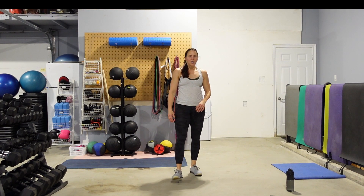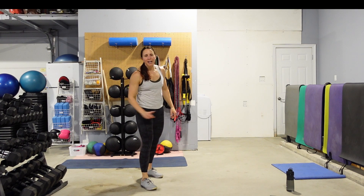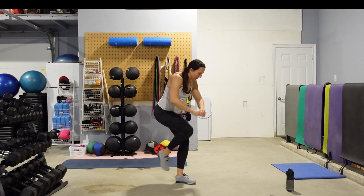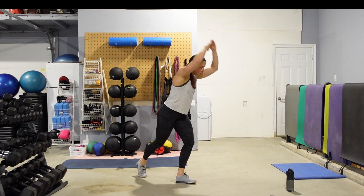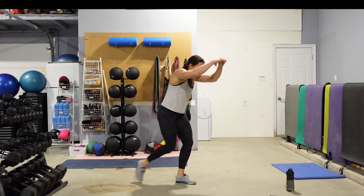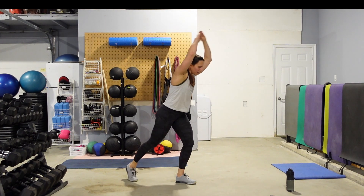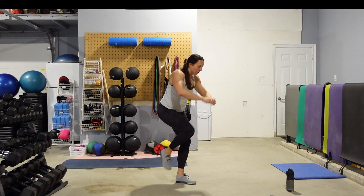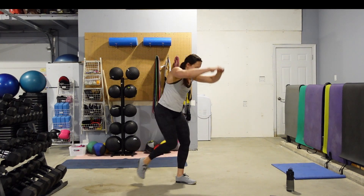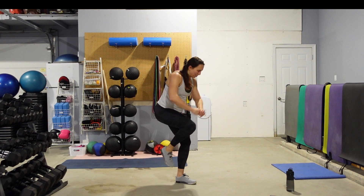We're going to do that other side, and then we get everybody's favorite. Just tapping that foot back — we're not going into a lunge. We're keeping our weight on that front leg. Use those abs to pull the arms down and pull that knee in. 10 seconds, 10 second break, and then burpees.